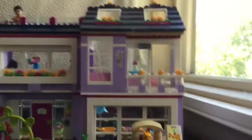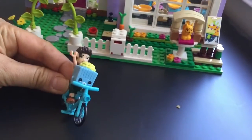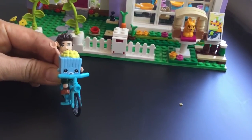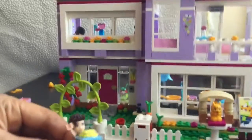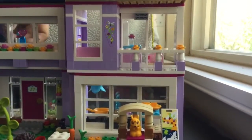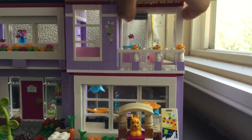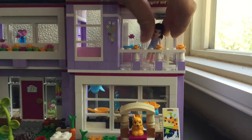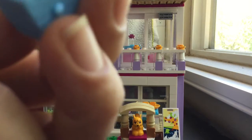So her friend is actually coming over. Here we have Emma's elf friend, and he brought some Shopkins Happy Places popcorn — I think it's a movie night at Emma's house! The cool thing about this house is that Emma can come out, and she actually has a screen door — a sliding door. You can see that it slides, and she can come out into her patio and say hi to her friend.